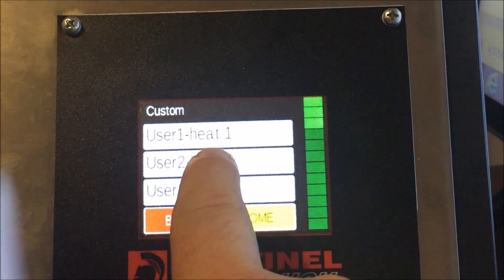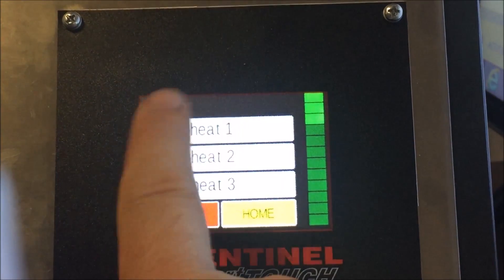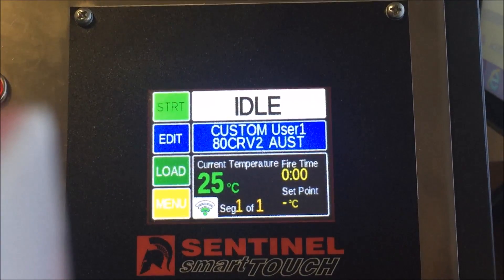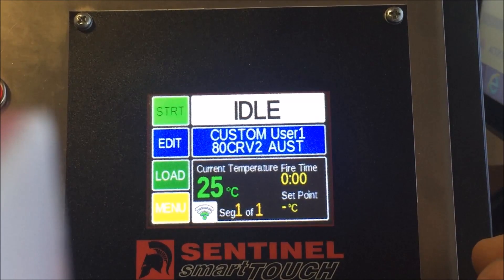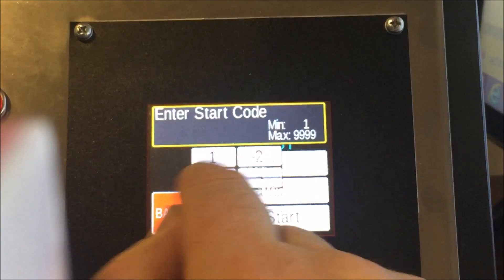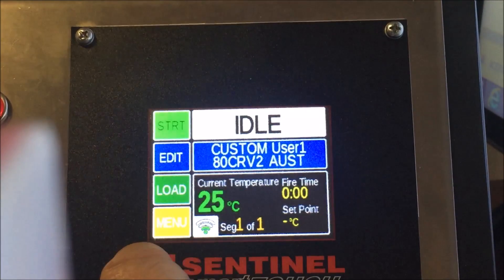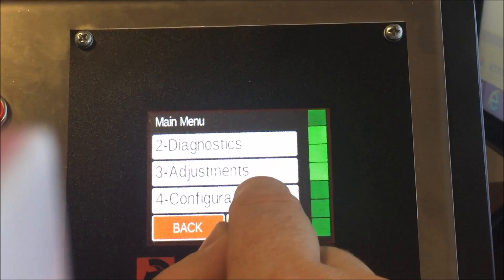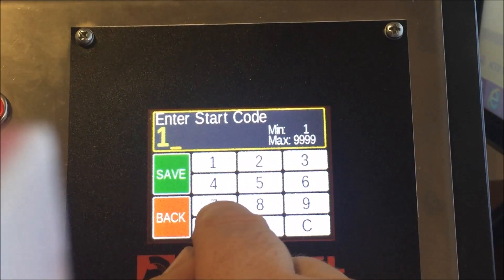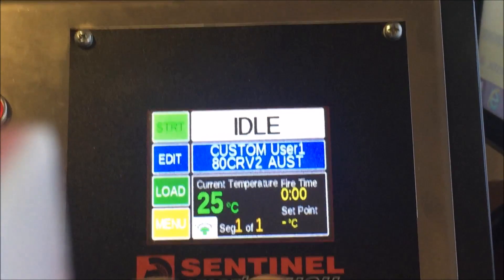When you go to Load a Program and select Custom, you'll find all the heat treating options available. A separate video will cover how to program those in detail. Also, if your controller won't start — you press Start, press one, and nothing appears — it's an easy fix: go to Menu, Configuration, scroll to Start Code, pick one, save it. You can change the start code to anything to prevent kids from operating the kiln.